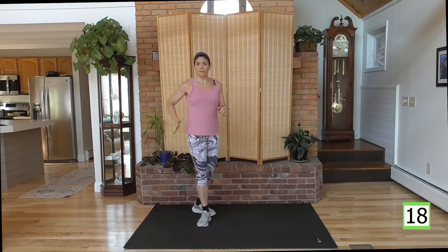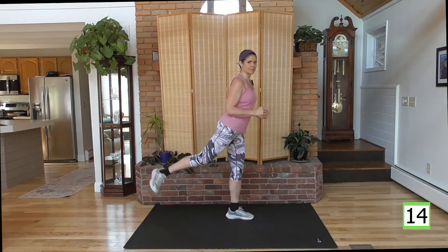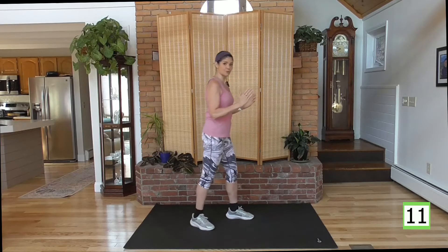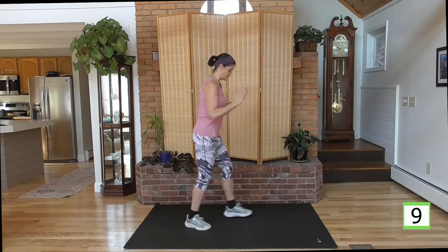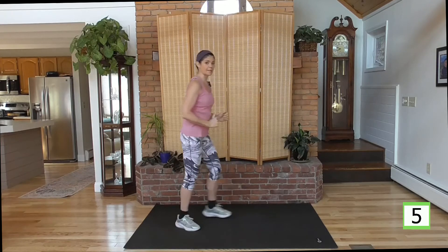Nice job. Working the glute. We're going to step forward — as you step forward, you're going to lift your heel up. Keep the foot flexed, heel up. As you do that, you're going to reach up. So it's step, reach, walk it back. Step, reach, walk it back. Get ready, here we go.